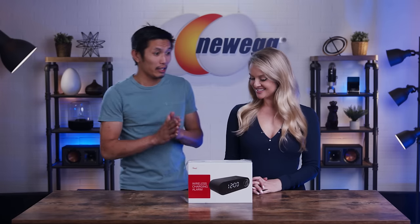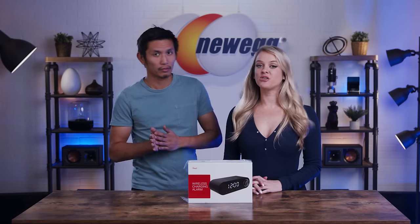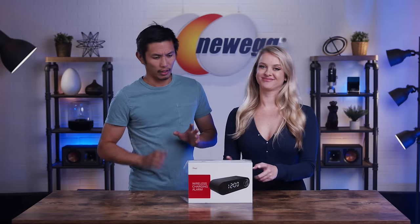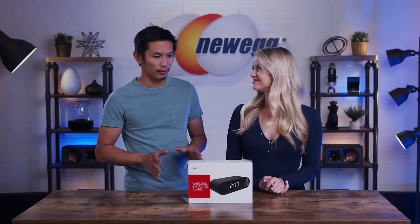Hey Devin. Hey. I have your alarm clock here. Oh no, it's not actually an alarm clock. This is the Rosewell Bluetooth speaker. I'm looking at the box — this is definitely an alarm clock.